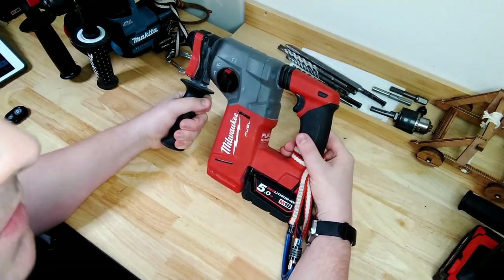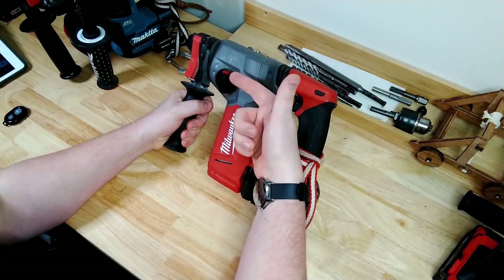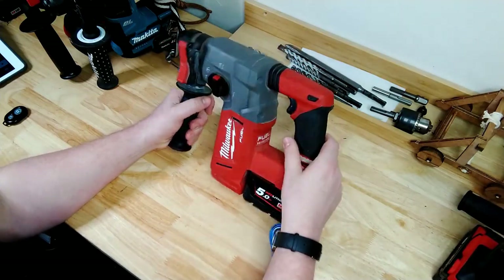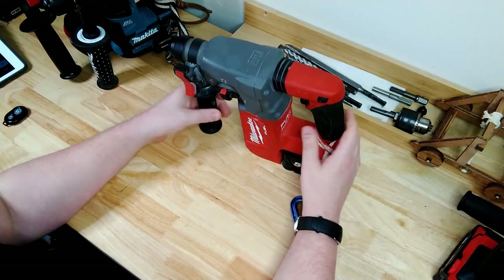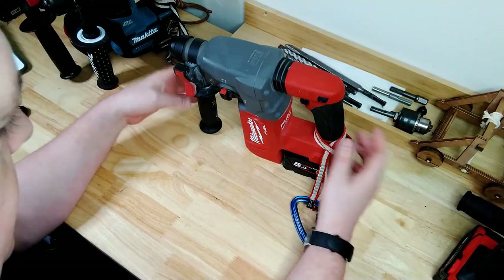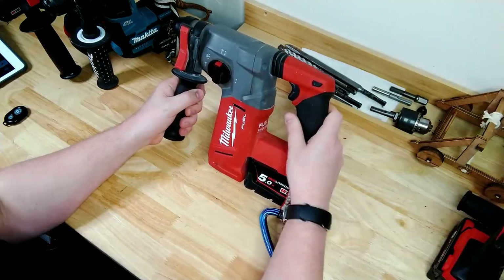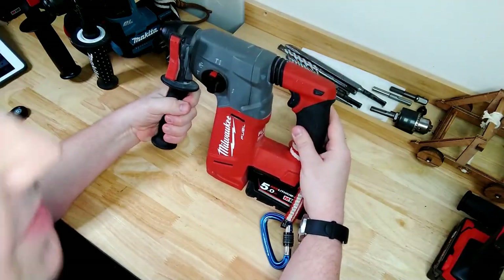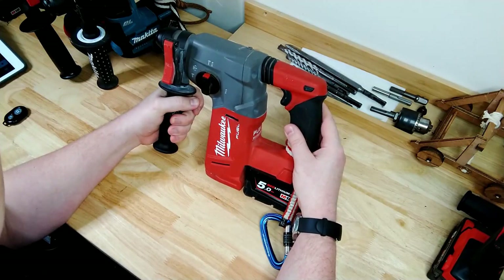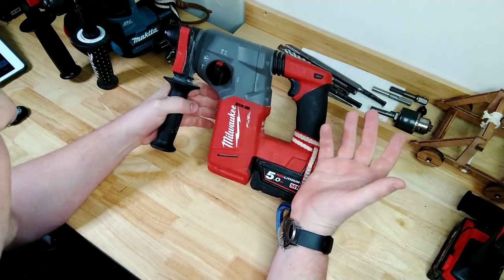So these ones have just got a normal jawed chuck — a keyless chuck — and you can see the jaws there that hold the drill bit. They take a standard shank drill bit. It does have the masonry chisel point on the top but that is basically only going to be good for brick and concrete and stuff like that. So unfortunately you've probably got one of these at home but that's not what you need. You need a whole different tool — in fact a different class of tool — called a rotary hammer.